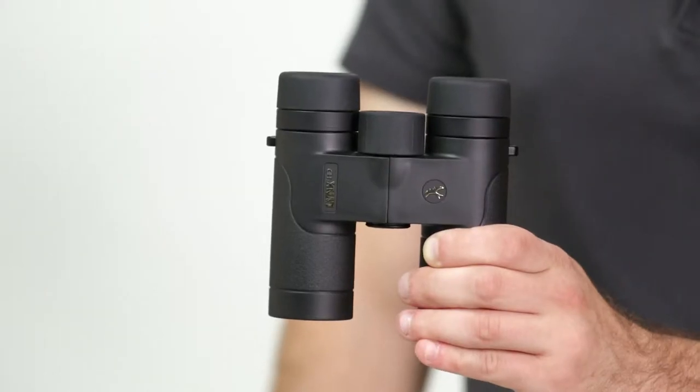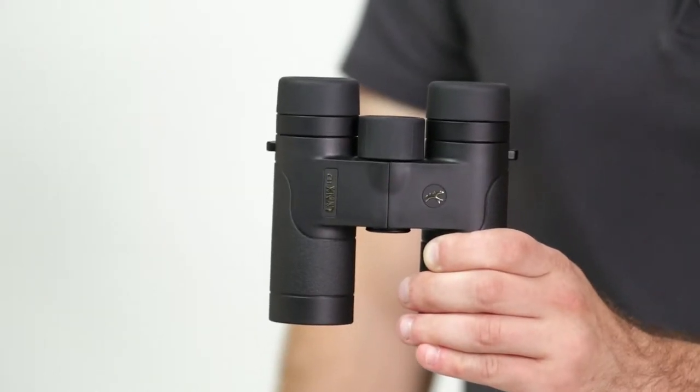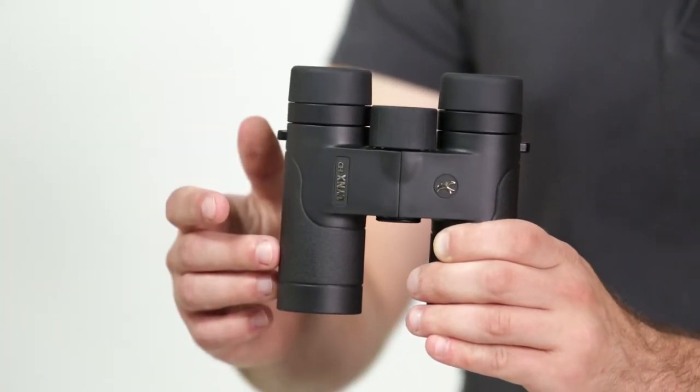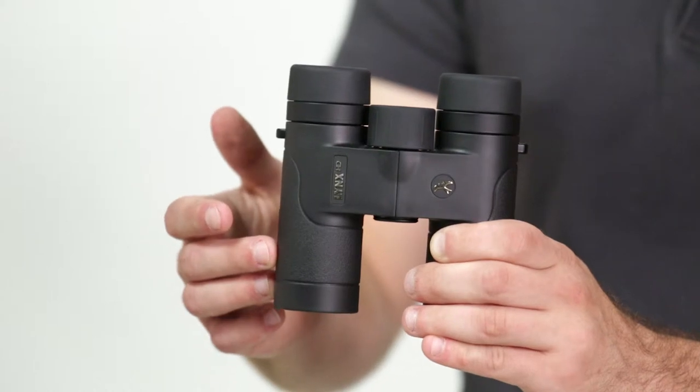Hi, I'm Parker with Eagle Optics, and in this video we'll be looking at the Kite Lynx HD binocular. The Lynx HD is a lightweight and compact 30mm binocular. Waterproof and fogproof, it's covered by a rubber armoring that provides a secure grip on the binocular.